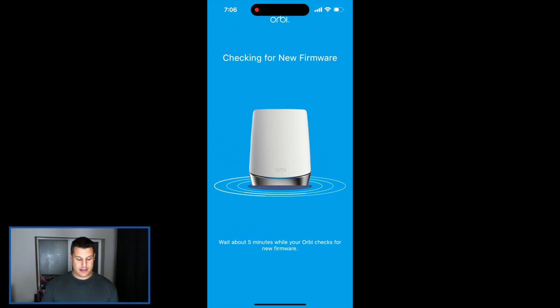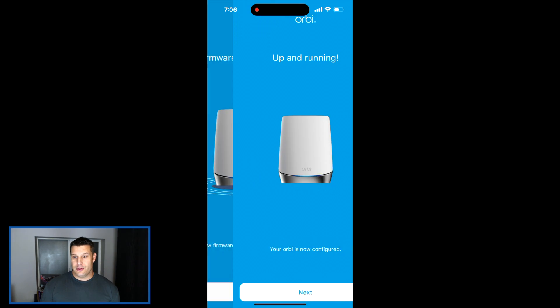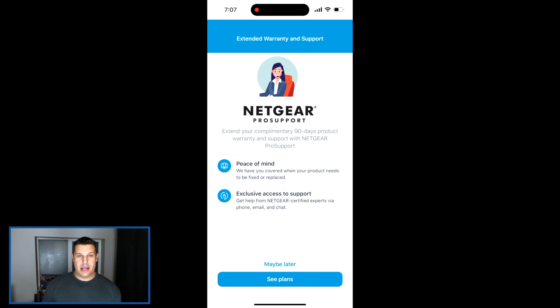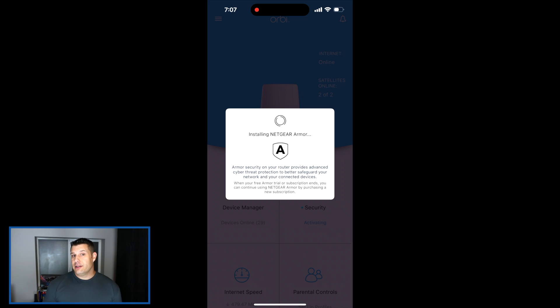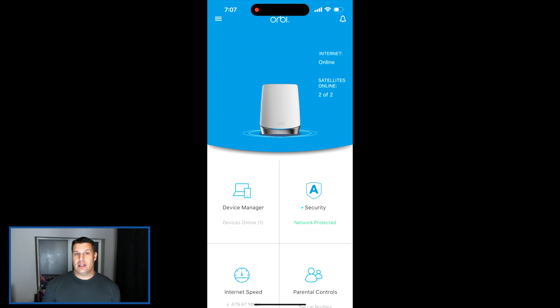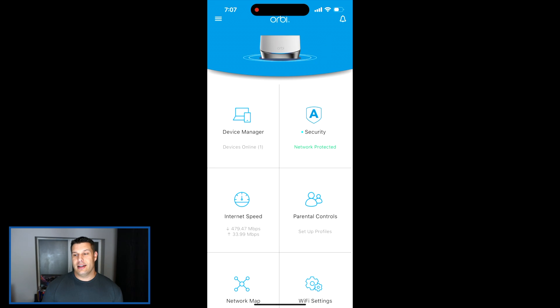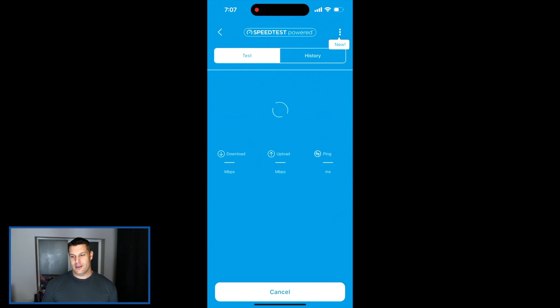It just kept saying that it couldn't connect to the router, and that was both in the app and when I was trying to do it over a PC. It was the most frustrating thing ever because it would detect the router initially, allow me to update the firmware, and then when I tried to actually set it up — detect the satellites, configure everything, rename my SSID — it would just say 'we're sorry, it appears you're connected to your old gateway' and basically say it couldn't find the router. I spent literally an entire day trying to figure out what was wrong, and I didn't even think to record any of it.